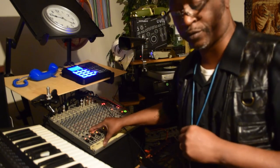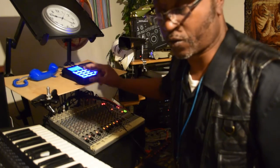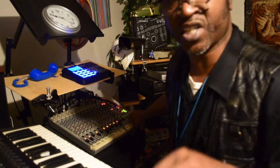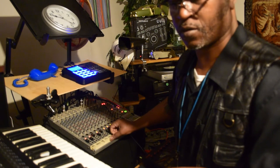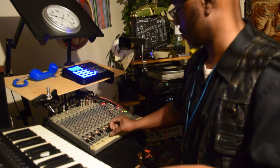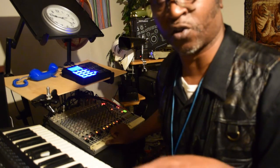Let me go ahead and bring a groove back in. Let me try something else out, let me change the sound up again. That's called a Ray's Road.